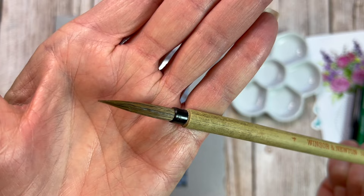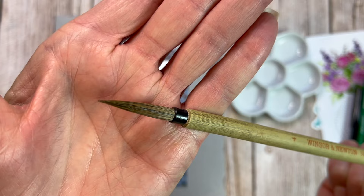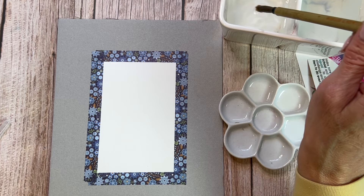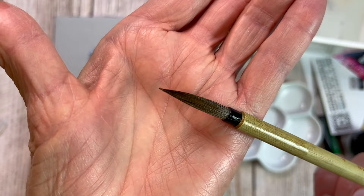This paintbrush has a bamboo handle, a plastic ferrule, and a very long filament. The brush itself is a size four round — very long and very tapered. It's a calligraphy brush, kind of a mop brush, and it's goat hair. If you've ever felt a goat at a petting zoo, their hair is really kind of wiry and bristly.